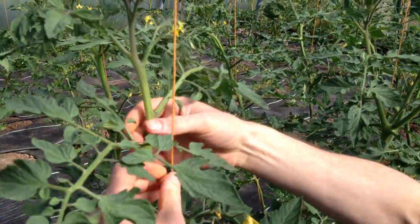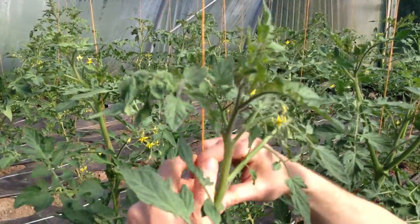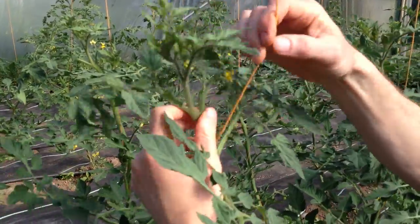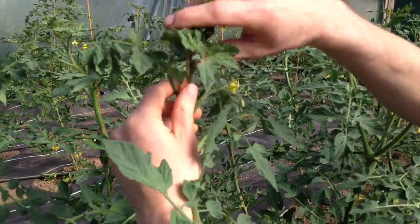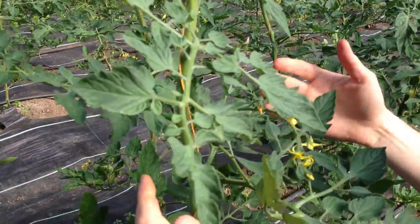On our farm we use these strings, and basically they support the plant. Very gently you just guide the plant around it like that, and it allows it to grow straight up. We're looking down through the plant now, checking for any other side shoots.